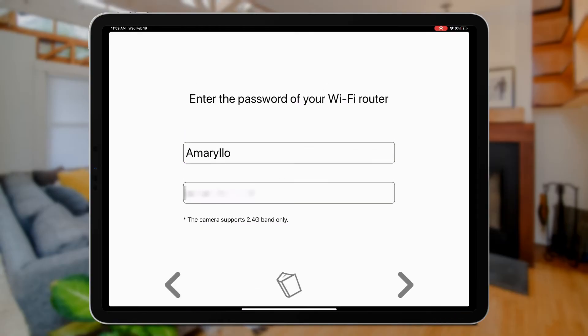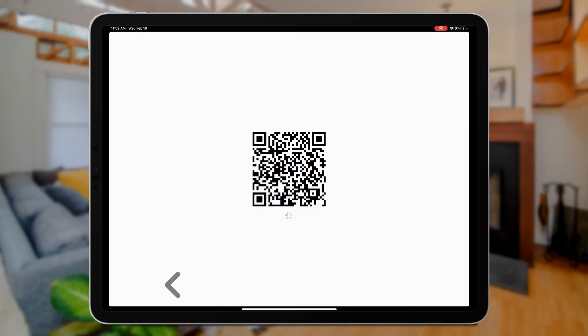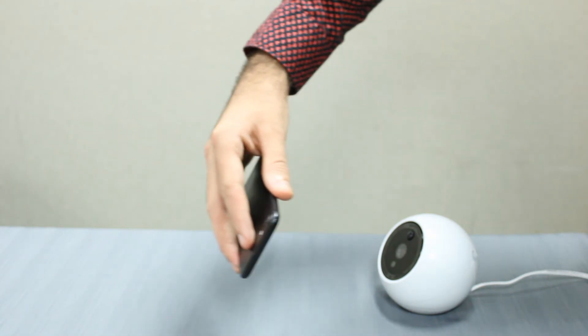Then tap on the right arrow. Next, read the instructions on how to scan the QR code carefully and tap on the right arrow once more. Once your phone has generated the QR code on its screen, simply place it 4 to 12 inches in front of your Amarillo camera and wait for a beep.